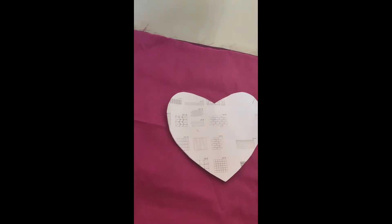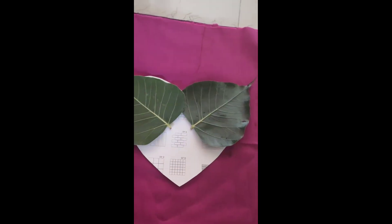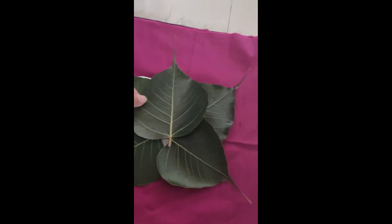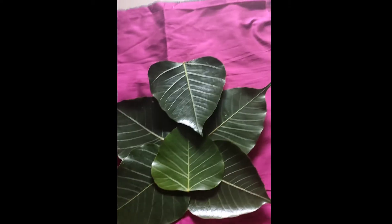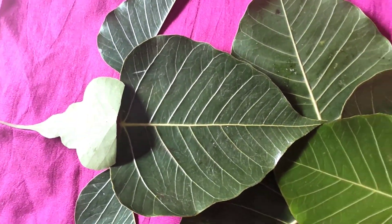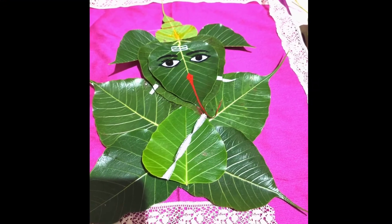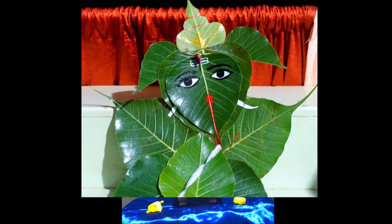Let's make Ganesha from paper. Same as we made the backdrop, we will follow the pattern this way, but we will cut the pattern on the top and divide it. After making the eyes, this is looking like a very unique and beautiful Ganesha.